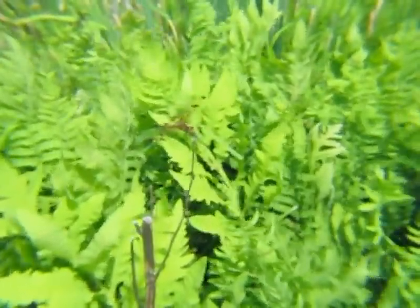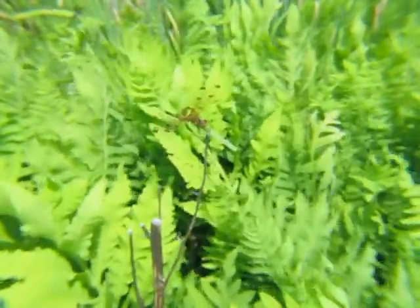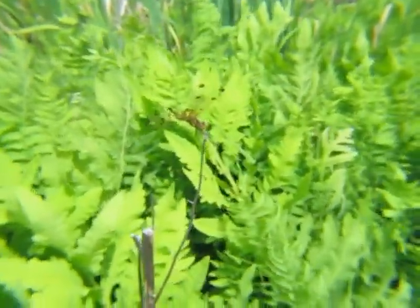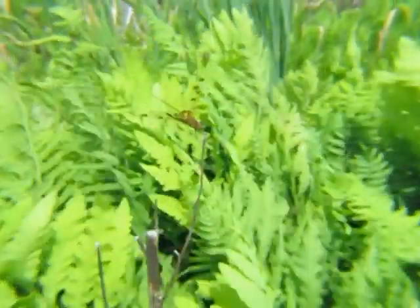Hi, I'm Dave and one of my hobbies is shooting macros of dragonflies. I do it with a compact camera and a little lens called the Little Big Shot Macro Lens. People are always asking me, Dave, how do you get so close to the dragonfly without scaring it? So I made this video to demonstrate my technique.